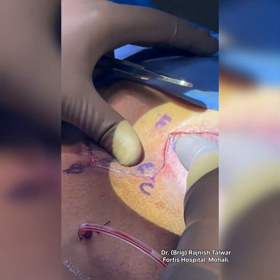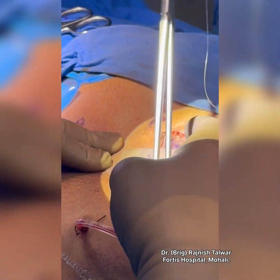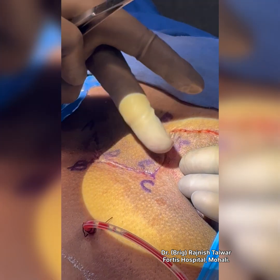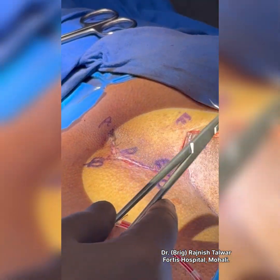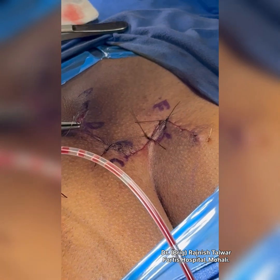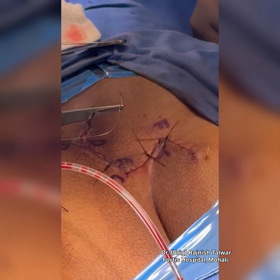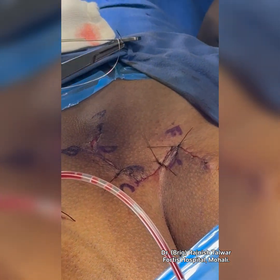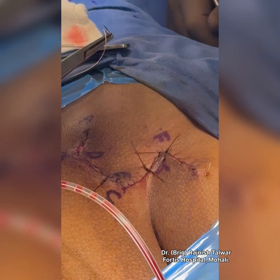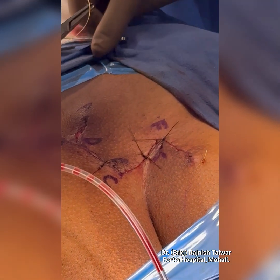The whole cavity from the side has now filled up. I'm putting subcuticular sutures, also supported by a few Ethylon sutures in between. The Ethylon sutures we'll remove around the 7th or 8th day. I think the patient should do very well — there is no reason why he should recur. We've done all that's supposed to be done with surgical precision.